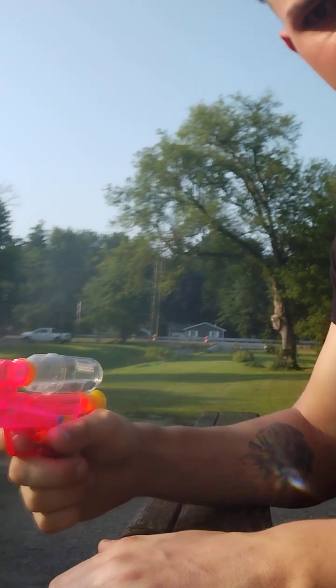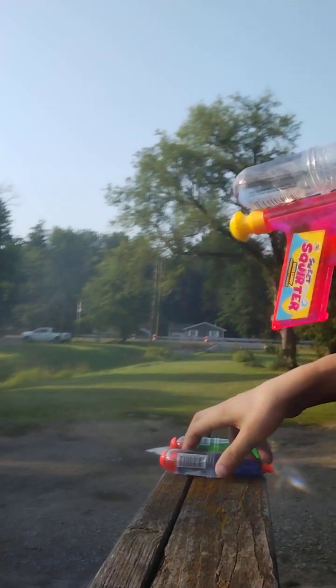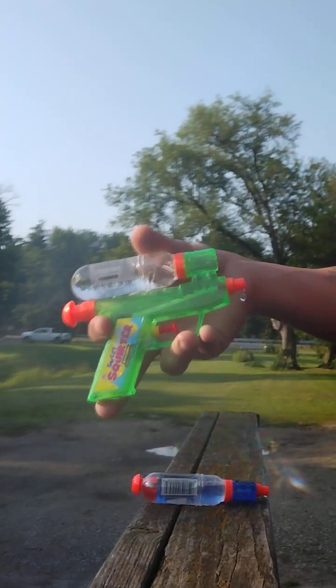Hello, welcome back to Zombie's Nerf Master. Got these cool water guns — got a pink one, got a blue one, and a green one.